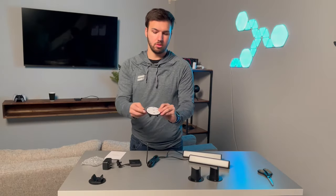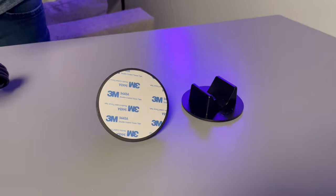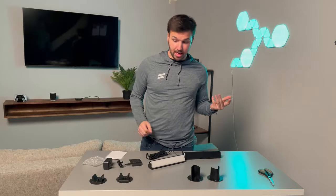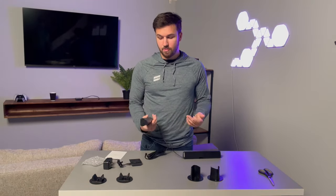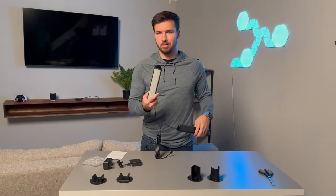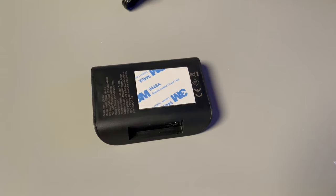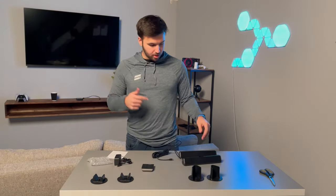If you want to mount it on the wall, they have a pretty cool adhesive attachment which just hooks right in, or you could just put them on the stand. It's super simple and the materials seem fairly quality. These are very light — I expected them to be a little heavier, but they are light. There's adhesive backing on the controller as well, so if you're mounting on the wall you can mount the controller right next to it. We're gonna plug it in and see how it looks.